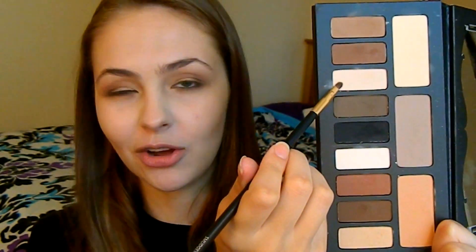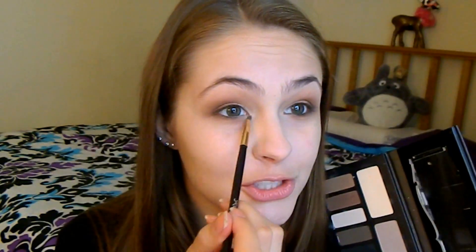So on a smudger brush I'm taking the shade Lucius — which I know how to pronounce because it's like Lucius Malfoy from Harry Potter — and I'm just going to apply that to the inner corners of my eyes. This just adds a little bright pop to the inner corners and makes me look more awake. Now I'm going to take the same smudger brush and this deep brown shade Solace and sweep it along my upper and lower lash line to create a little more depth. This is my favorite way to look like you're wearing eyeliner without actually having to go through the hassle of applying it — hashtag lazy girl problems.